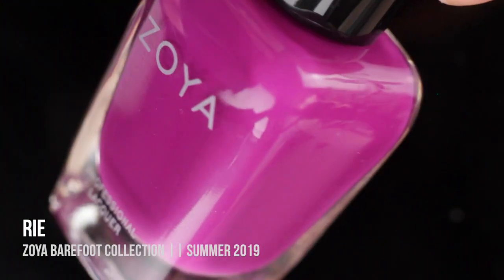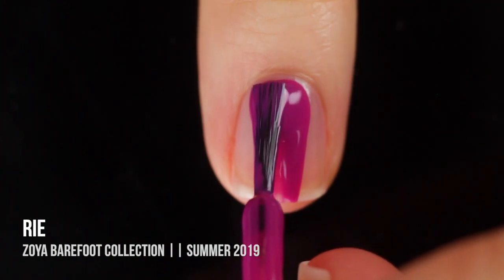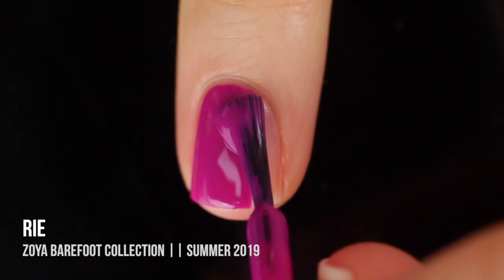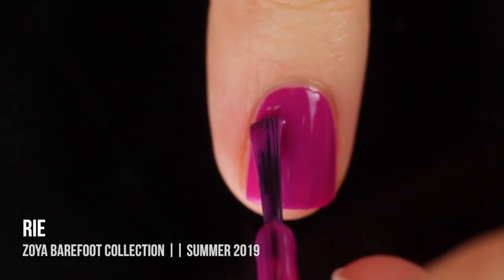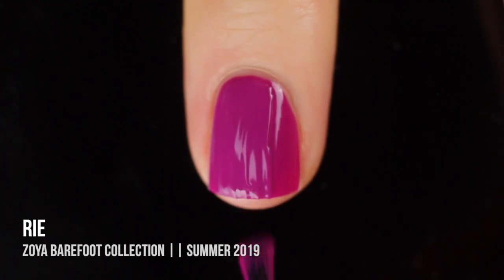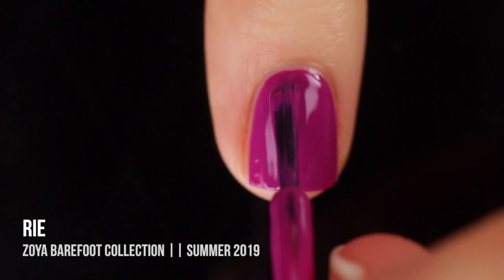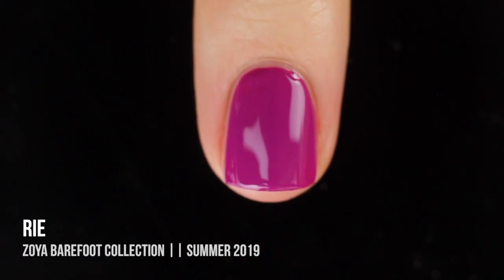Next up we have Rye — I think that's also how you pronounce this one; these are all names so it's hard to look up pronunciation. This is a beautiful, warm-toned, pinky, almost magenta cream. It's described on the website as being cool-toned, but it's absolutely not cool-toned — I don't know why they did that. It's always hard to make a dark color like this into a summery shade, but they've definitely managed to do it. It's almost like a bright, dark purple. I got full coverage in two coats.